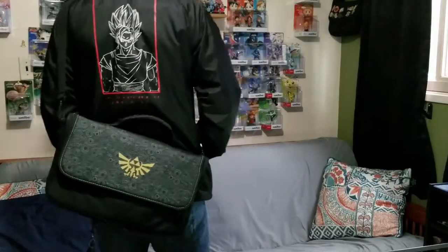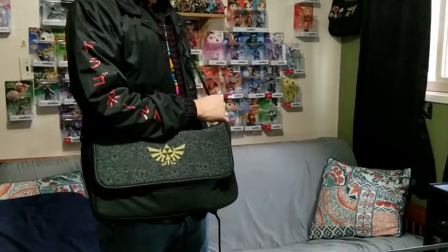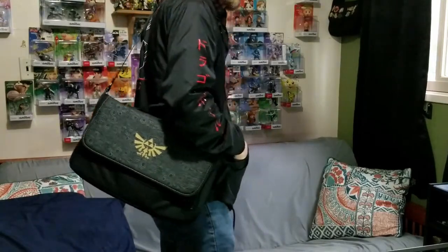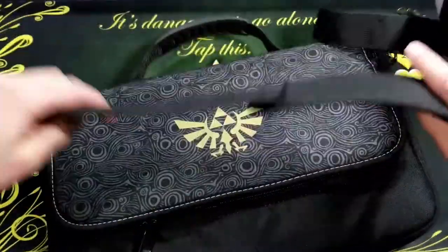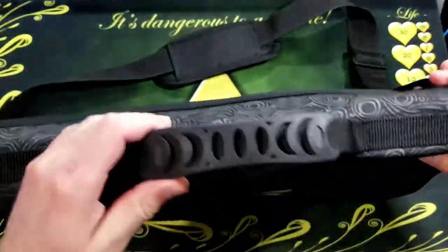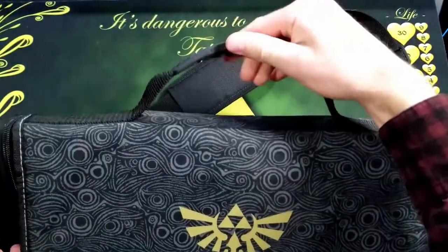The bag I'm using is the Power A Everywhere Messenger bag. It has a cool Legend of Zelda design on it with the Hylian crest on the front. It comes with a padded shoulder strap that's pretty comfortable for medium to light loads.